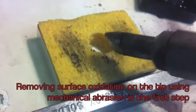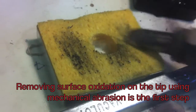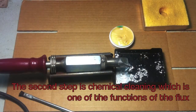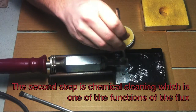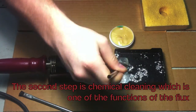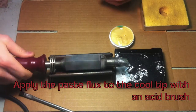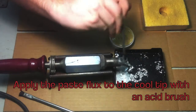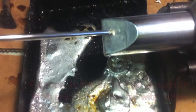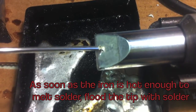Removing surface oxidation on the tip using mechanical abrasion is the first step. The second step is chemical cleaning, which is one of the functions of the flux. Apply the paste flux to the cool tip with an acid brush. As soon as the iron is hot enough to melt the solder, flood the tip with solder.